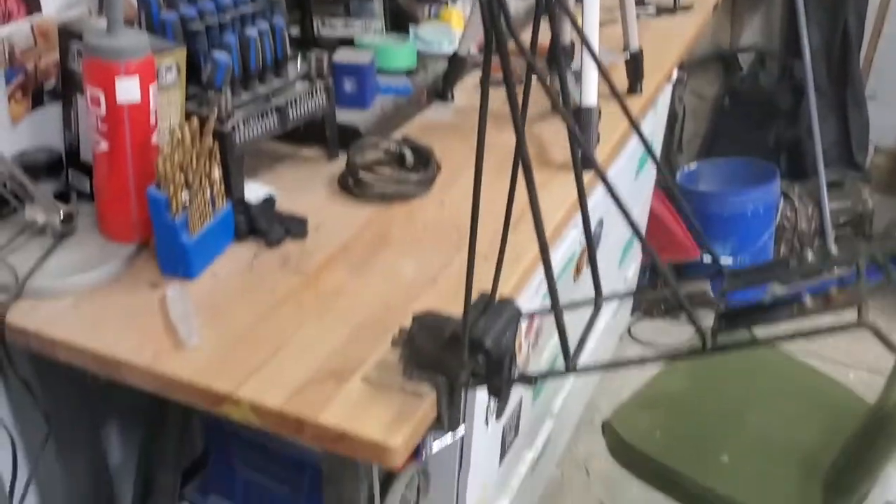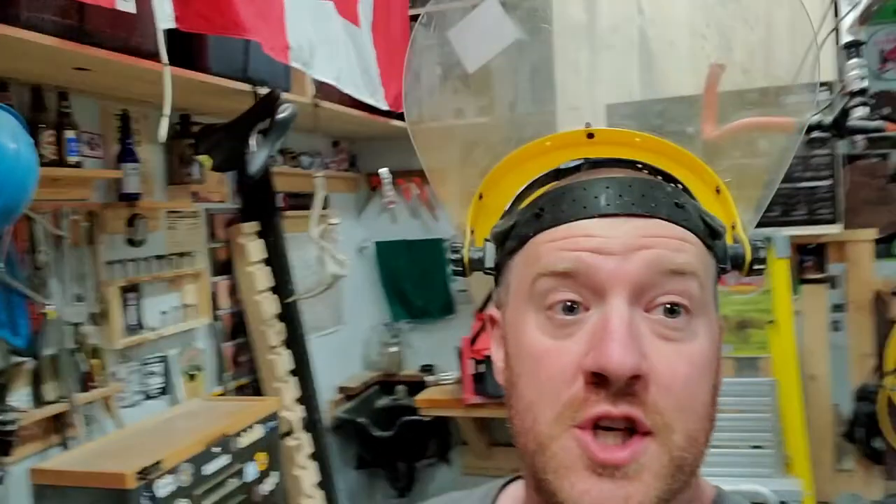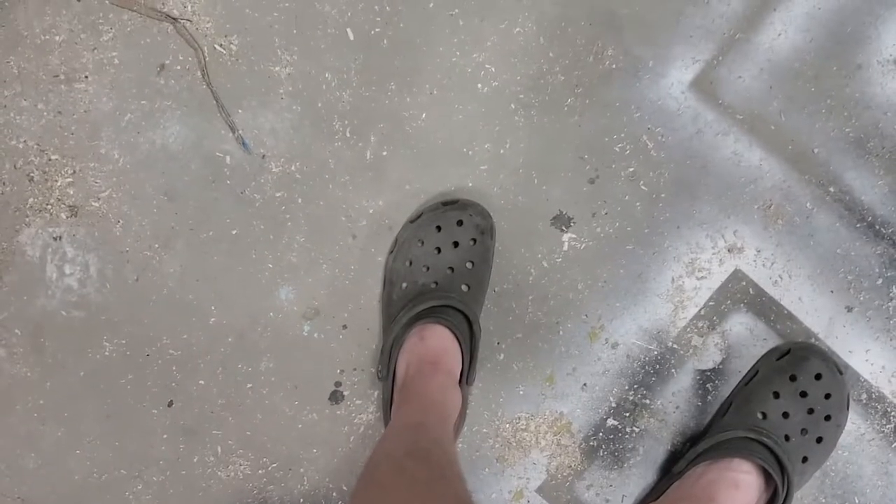We got the rack and the clamp here, and we're gonna use this bad boy to saw it off. I'll go over my personal protective equipment — I got this handy dandy face shield, and I also got my handy dandy safety garage crocs on. Safety first, baby.